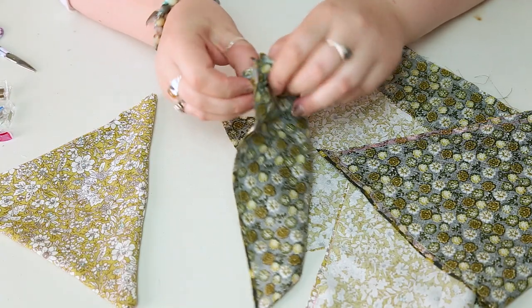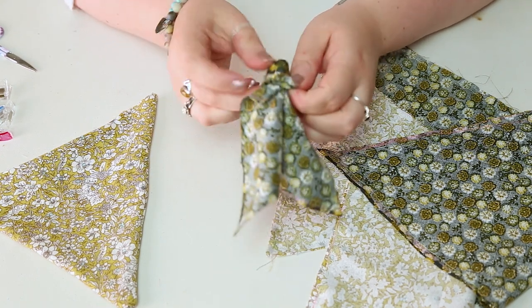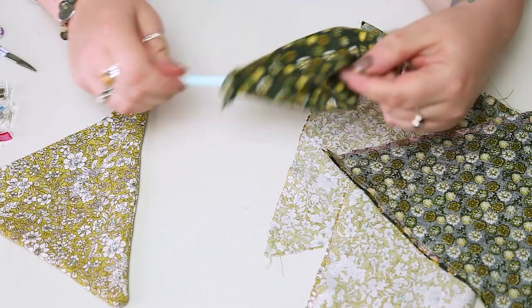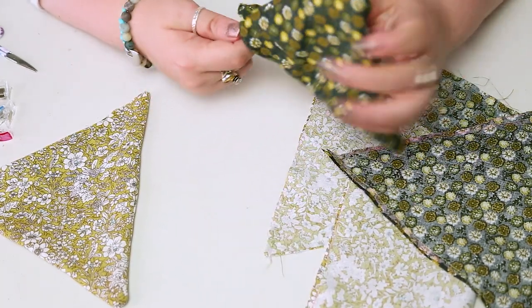We're then going to use the little gaps we left to turn all of the bunting the right way around. Use a pencil or pen to make sure you've pushed out all those corners and everything is nice and even and where it's supposed to be.